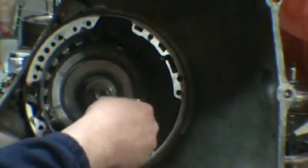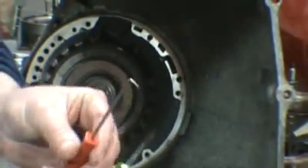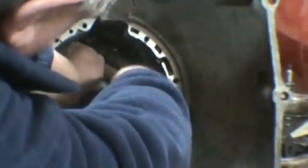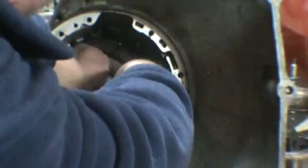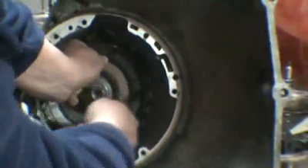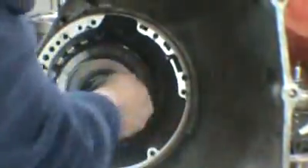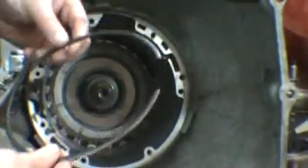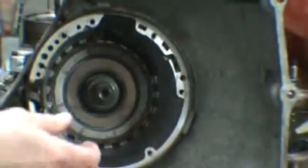Now to get the center section out, there's a very large snap ring in here. You want to get in behind it with something to pull on it — I usually use a 90-degree pick. Now once you get it started, you can go right in and get it up there. Now this is different than the other snap ring for the clutches. This has a taper on it on the outside edge, so you want to be careful to distinguish the two.